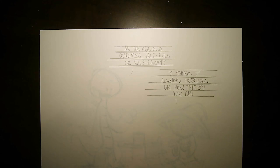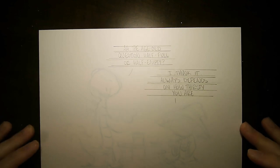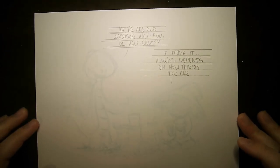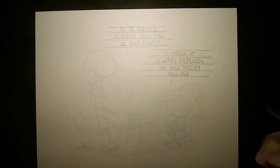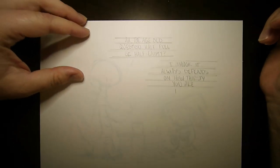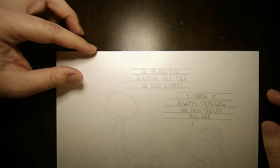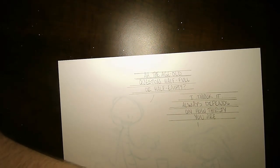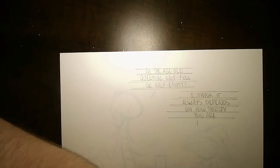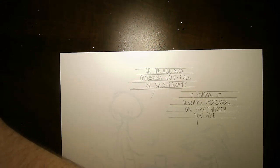Hi there. I'm gonna do a little Fitz picture today. Fitz is this little wizard guy that I've drawn a couple times. I feel like I tend to draw him with emotions a little lower. He's a sadder character, I'd say, than Bjorn.